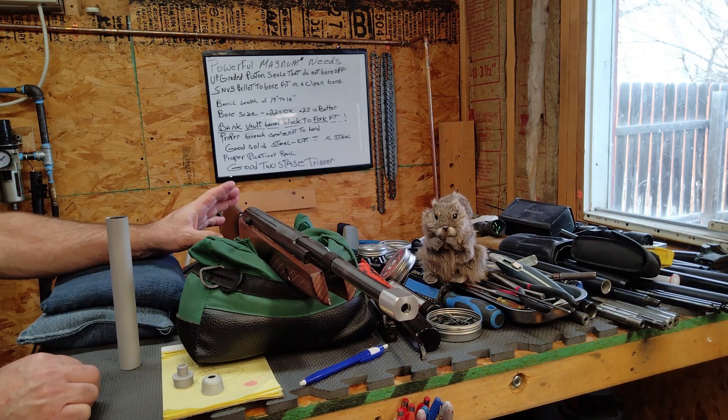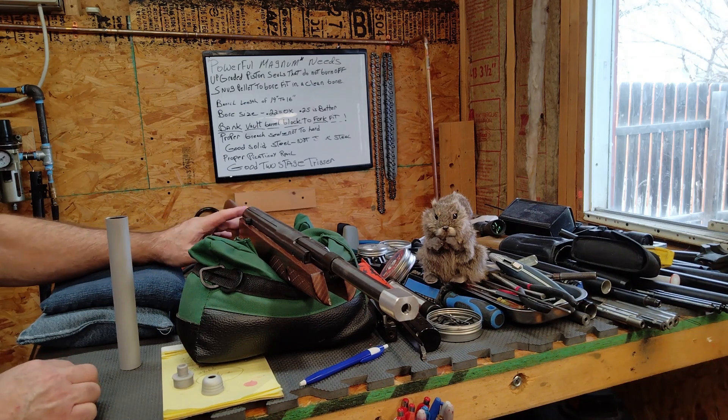The trigger on this was absolutely horrible. I put a longer screw in it and changed the spring, and I still do not like what I'm seeing and feeling. We're really going to have to go deeper and figure out what we need to do to make this trigger acceptable and safe.